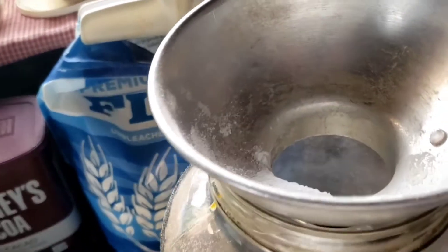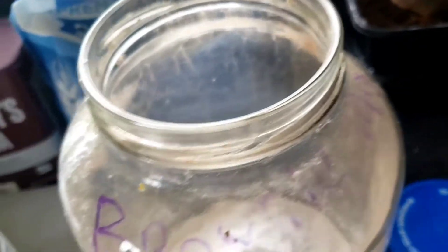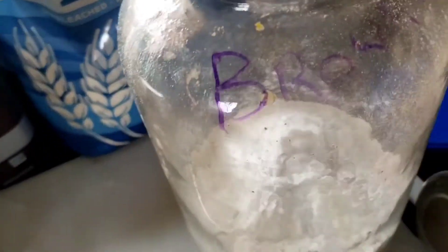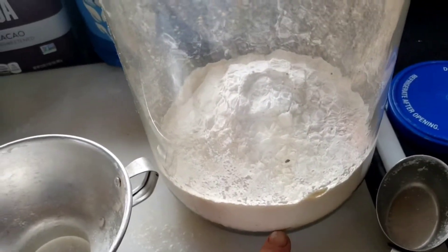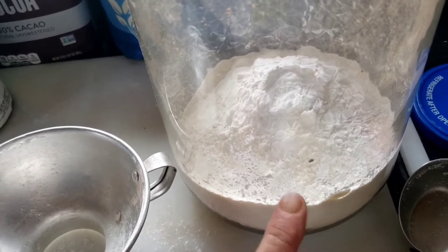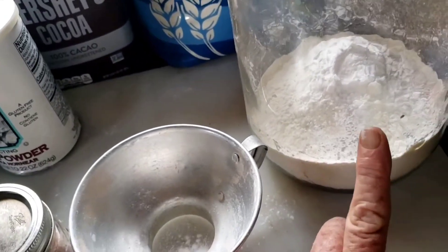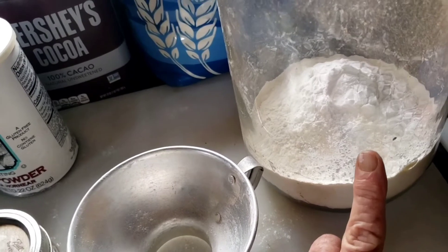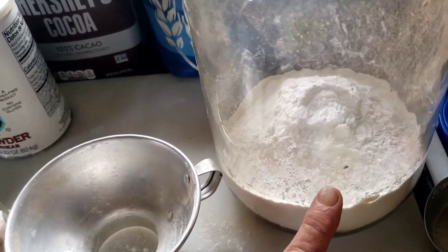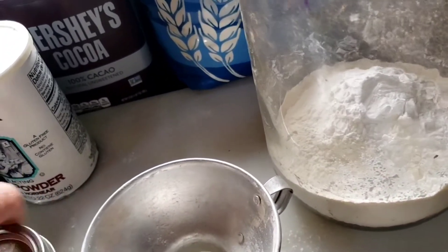Now we need to mix it up well. Remember that you can use two cups of whole grain flour or any other grain flour you want to put in here, and one cup of regular all-purpose flour. I don't have any other flour so I'm just doing three cups of all-purpose, and it's great that way too — not a big deal.